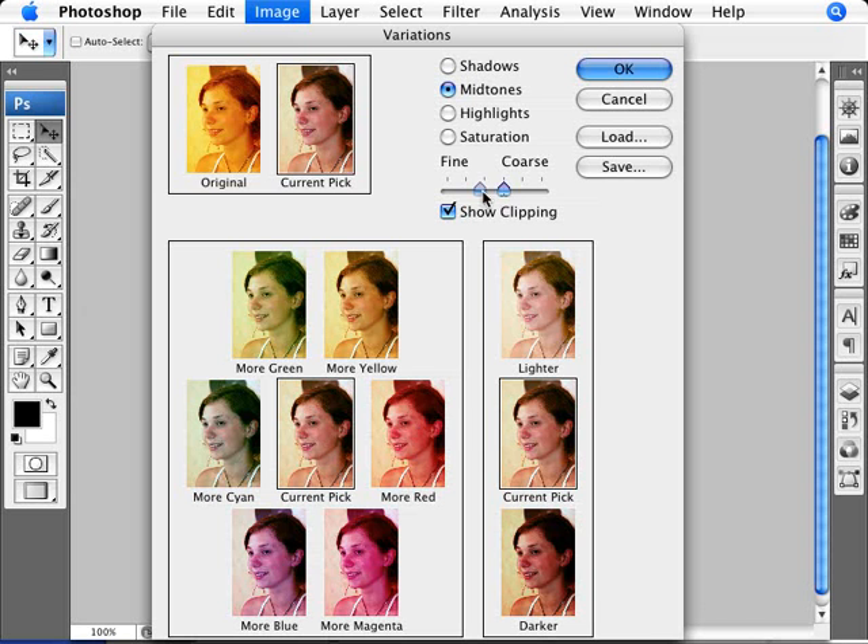I'll show you something else that can be done here. If you change the slider and go, for example, to Coarse, what this does is show you essentially as if you had done two, three, or four clicks in this setting. If you just kept clicking red, eventually it would have gone like this — it's a way to speed up the process. And if you go to Fine, you can almost not detect any difference, but you will be adding a very marginal amount. So if you're having trouble noticing whether you need to go a little further, it's always good to play around with the slider and see if there's any micro adjustment needed.